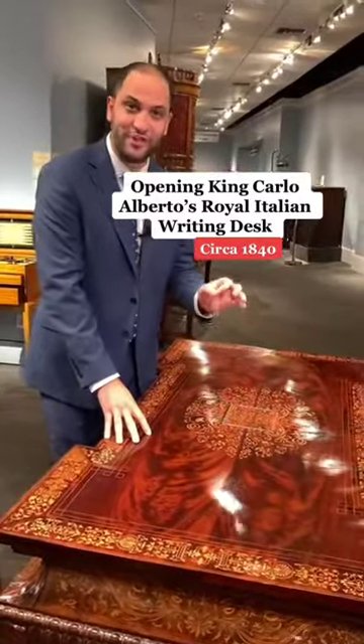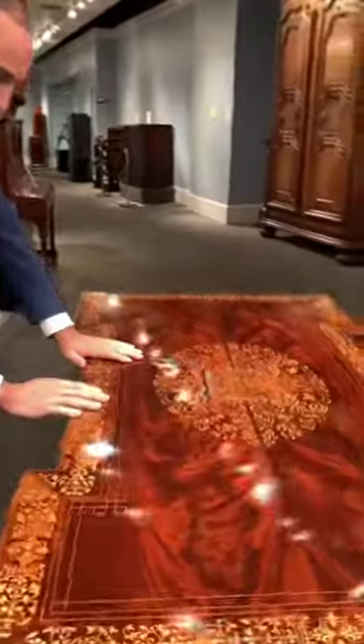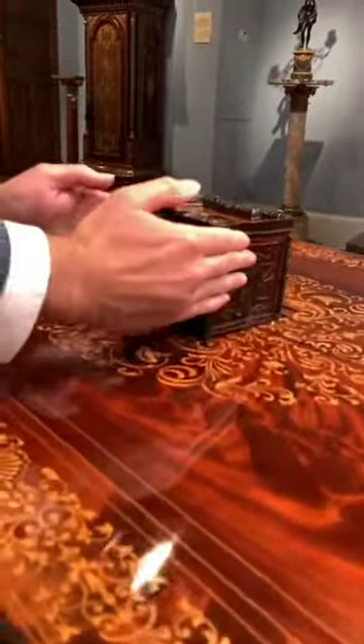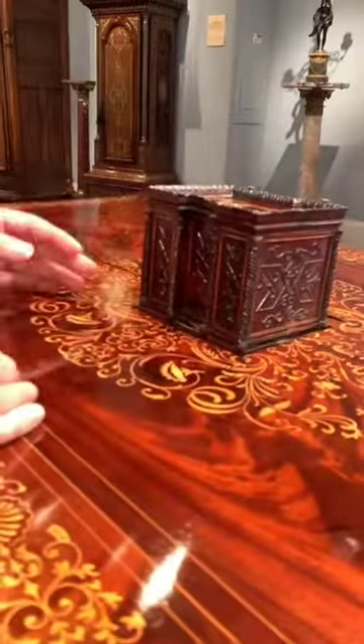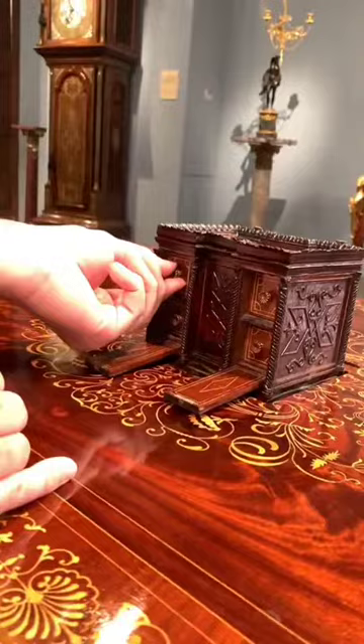It is filled with secret compartments. Starting with the one in the center, you press the hidden button here to reveal this portion. It's made to hide all sorts of little jewelry pieces or important information.